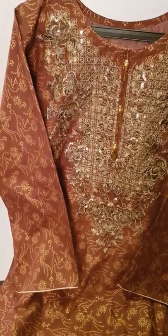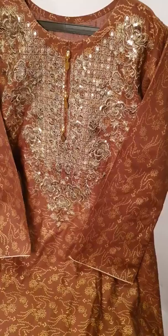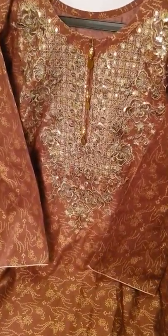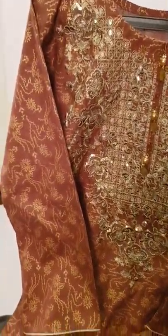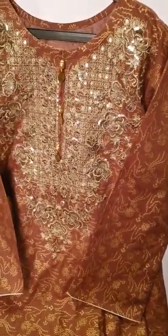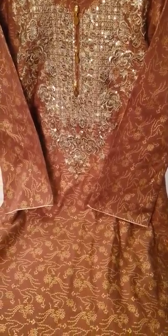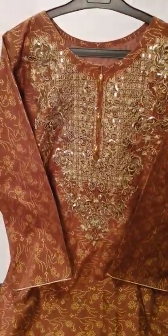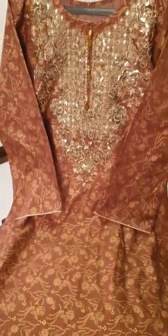It is pure cotton — it is formal wear. You can see the details. The base is a light bell shape. This top is bronze and gold. This is a burnt orange and gold garara pant, and this is a complete set.